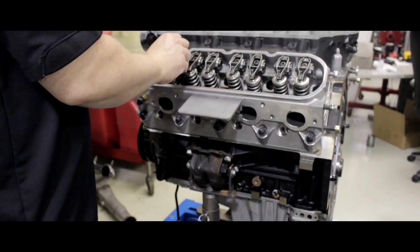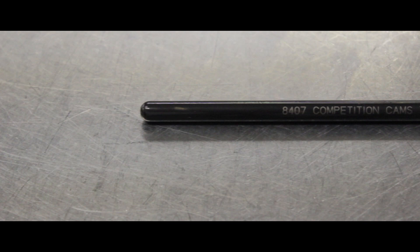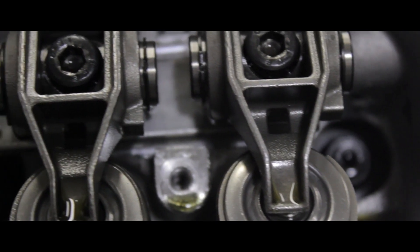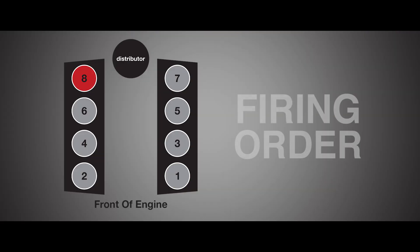When installing these rocker arms, it all starts with using the proper length pushrod in order to obtain the optimal amount of hydraulic lifter preload. Since the rockers don't allow for adjustment, the pushrod length is the only recommended method of doing this. Using the OEM or the cam manufacturer's suggested pushrod length is a good place to start. An easy way to make sure you're being consistent every time you check the lifter preload is to go in the firing order.